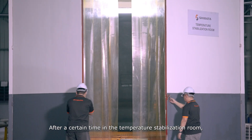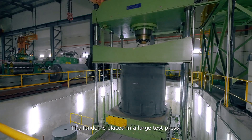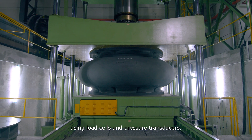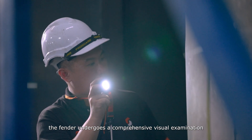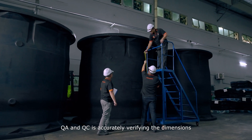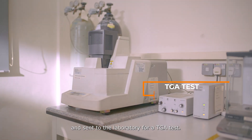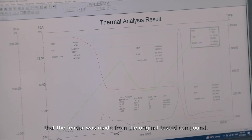After a certain time in the temperature stabilization room, fenders are moved for performance testing. The fender is placed in a large test press, compressing it to its design deflection while measuring reaction force using load cells and pressure transducers. At this stage, the fender undergoes a comprehensive visual examination to ensure its appearance is flawless, free from cracks or defects. QA/QC accurately verifies the dimensions and ensures they fall within the manufacturer's specified tolerance. A small piece of rubber is cut from the finished product and sent to the laboratory for a TGA test, verifying that the fender was made from the original tested compound.